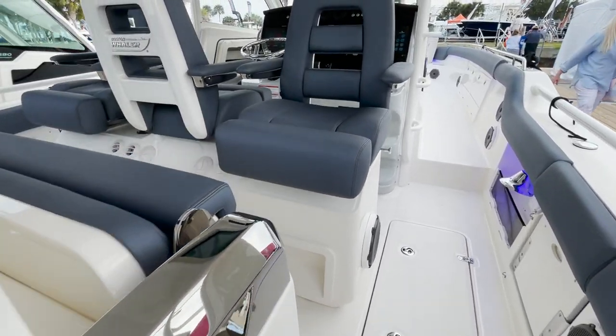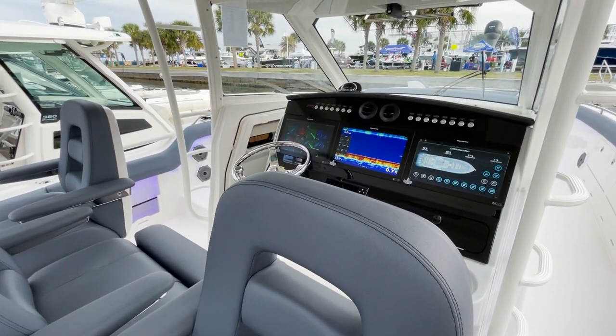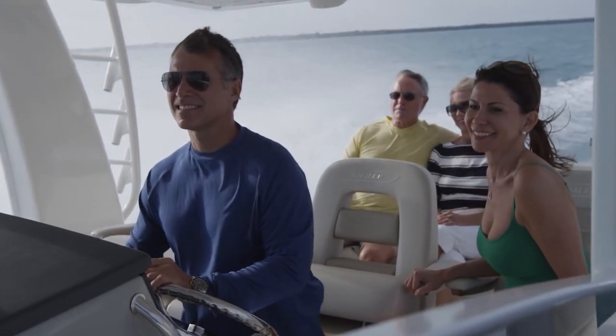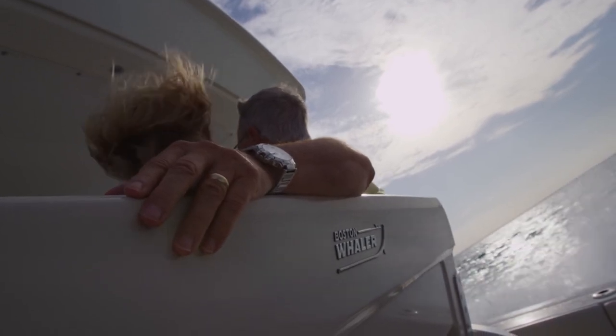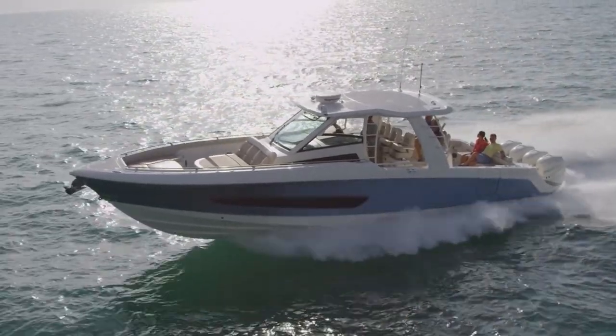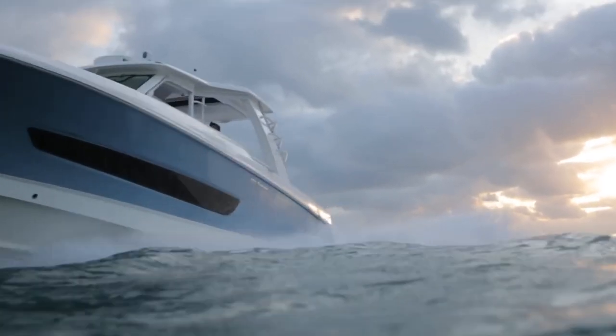As we step up towards the helm area, a couple of things to note: all day long, all wet, this boat is 30,000 pounds. It's got everything you can possibly need on a vessel this size — it's got SeaKeeper, it's got a diesel generator, extras everywhere you look.